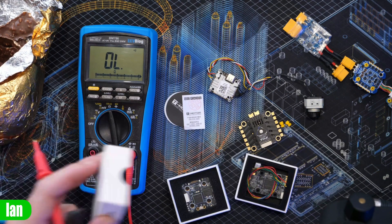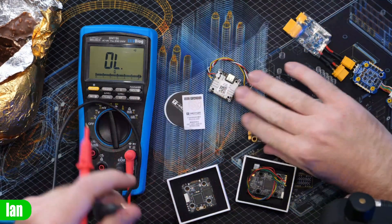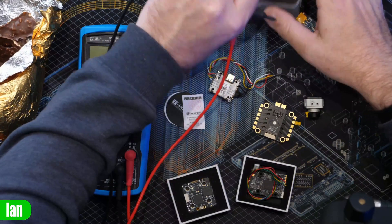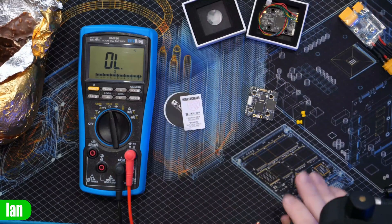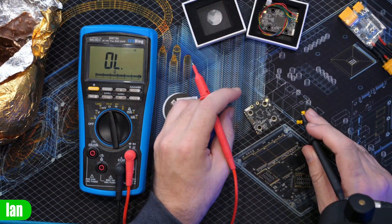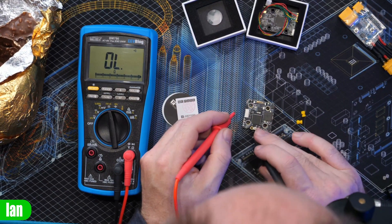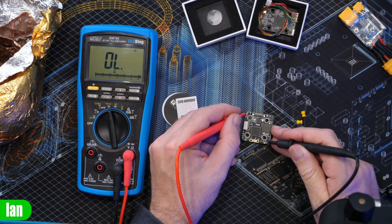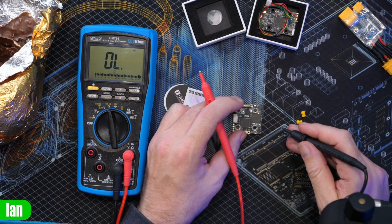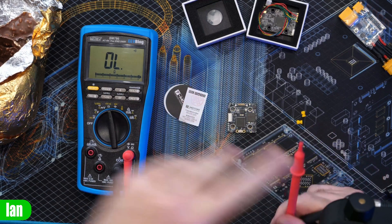We have two HDO VTXs here. Let's have a look at a couple of HDOs. The HDO VTX Race V2 — let me find the negative ground.